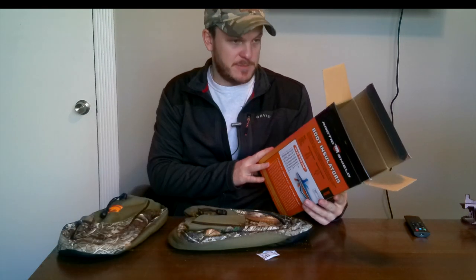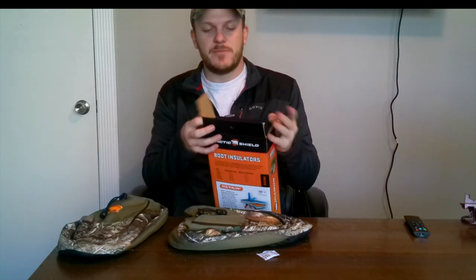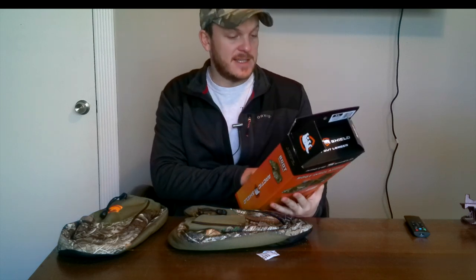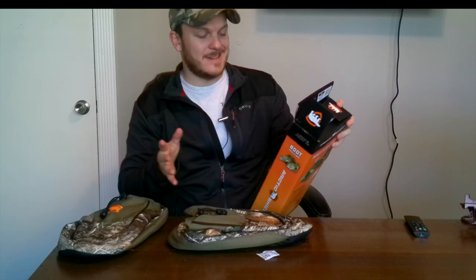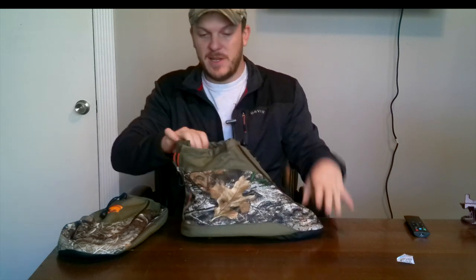I don't see the box saying what size this one is — that's kind of surprising. Oh, there it is. So these are the extra large, which on the back says it fits a 12 to 13 size shoe. These do look awfully large, so I may have gone too big with them.